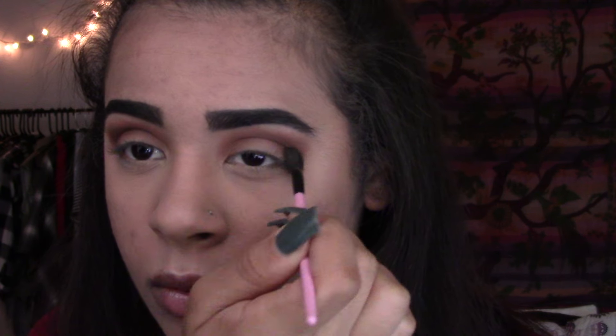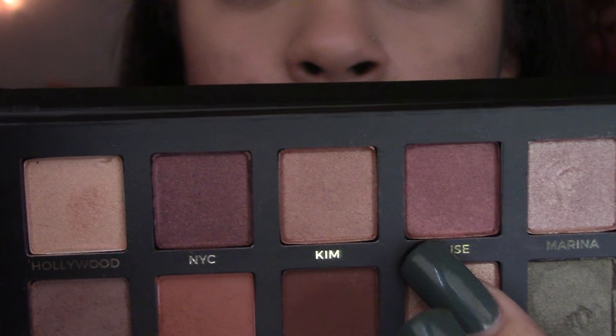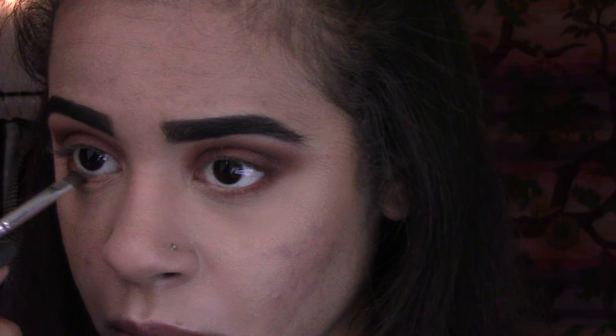Isabelle — let me tell you — is the prettiest orange terracotta shadow I have ever seen. Then I'm taking Violetta and putting that in the outer V of my eye, blending it into my crease. Then I'm taking Muse and putting that all on my lid. I wanted to go for more of a dark, fall look — no bright shimmery colors. Then I'm taking Isabelle again and smudging that underneath my lash line, and then taking Muse on my lash line and smudging them together.